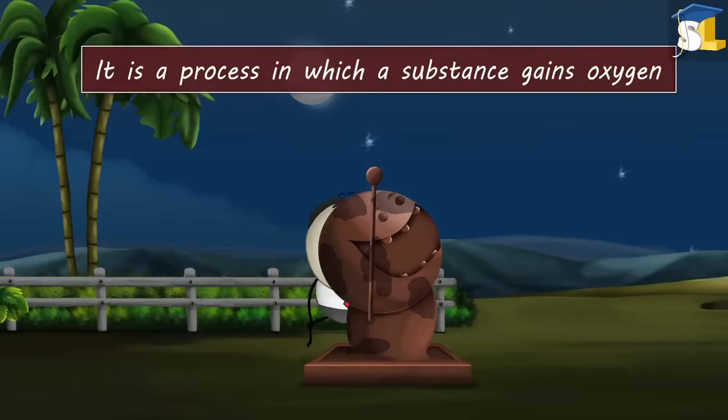The latent heat of vaporization of water is about 22.6 × 10⁵ J/kg. This means only 1 kilogram of water requires 22.6 × 10⁵ Joules of heat energy to change to vapor. When we wear wet clothes, the water present in them absorbs quite a lot of latent heat from our body and evaporates into the atmosphere, making us feel cold.